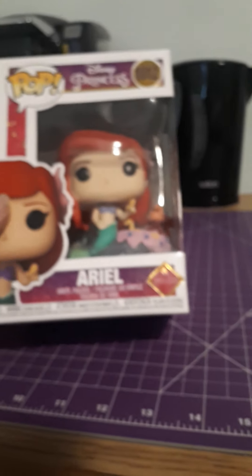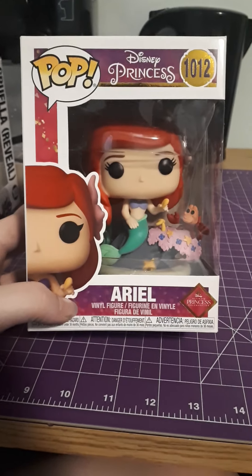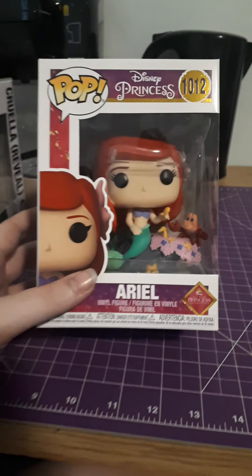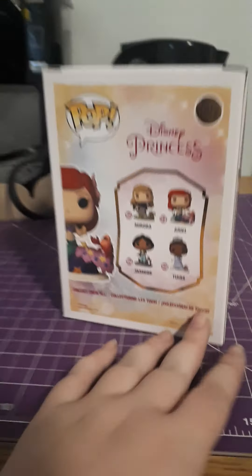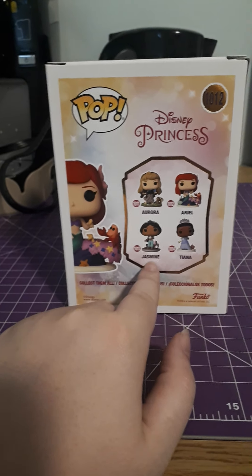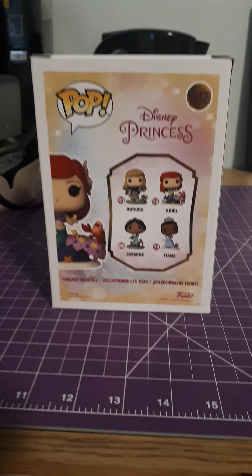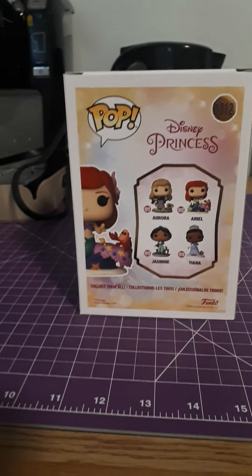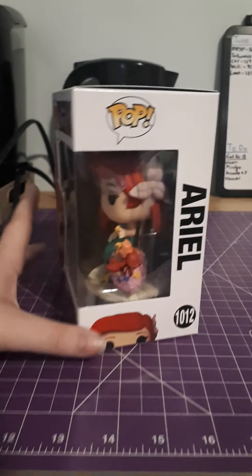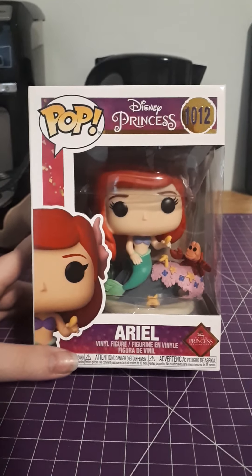For some reason just these princess ones have come with minor damage, which is really annoying me because I bought this line. All four got delivered except I got two Tianas for some reason instead of a Jasmine, and then the company was like yeah, we sold them all — sorry — and then refunded me. So I had to buy it for more money on another site. I was not pleased. It's the first time Pop in a Box kind of messed me over. I pre-ordered the Jasmine and they gave me two Tianas — that's not chill.